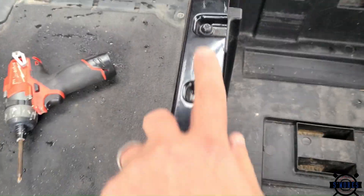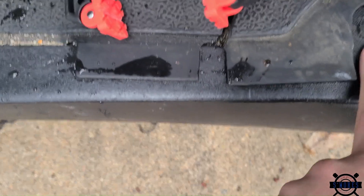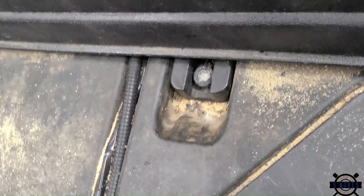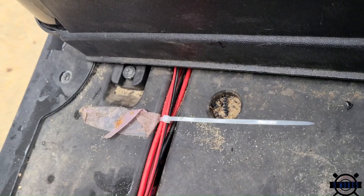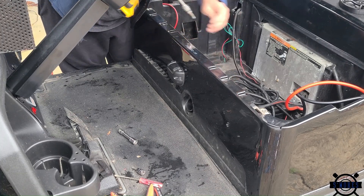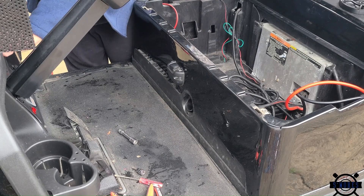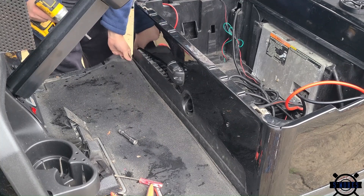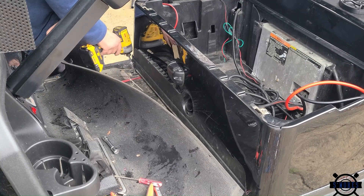Next we're going to be taking out some T30 bolts here. On the back these are T40s — here, here, two more on the other side. You're also going to have three right across the front: here, here, and one more over here. These are going to let us take out that lower trim piece — you lift up on the body and then you can just pull that lower trim piece out. Then we're going to take out the T40s for the floorboard and for the lower trim panel.